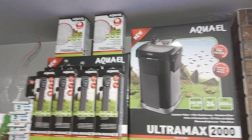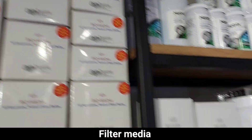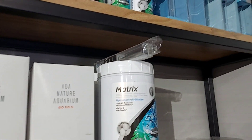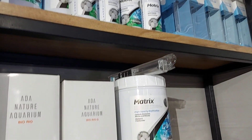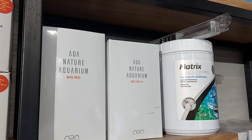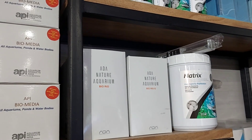In the filtration, there are ceramic rings. You have to change the ceramic rings eventually because they will clog. So we change the ceramic rings. As you can see here, API has bio-media, ADA has bio-rio, and Seachem has Matrix. If you put all of these products in the filter, they last a lifetime because the pores don't clog. So you can say these are a one-time investment, and the water quality for fish will also be good.